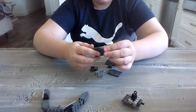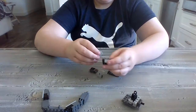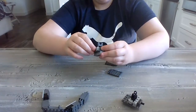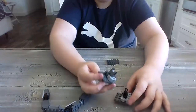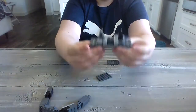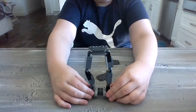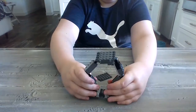Then we do the same thing for the other side. So if you forgot the steps, rewind and then come back. So here we have two of them. What we do now is we connect them like this, and we take this and connect the ball joints to the connectors.